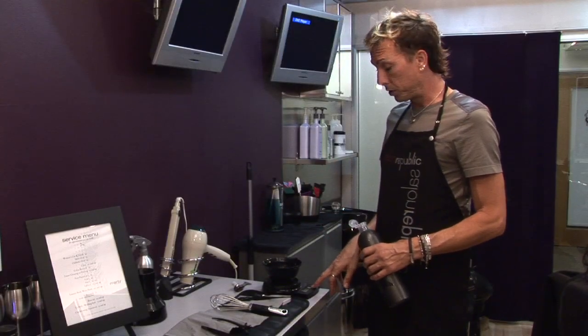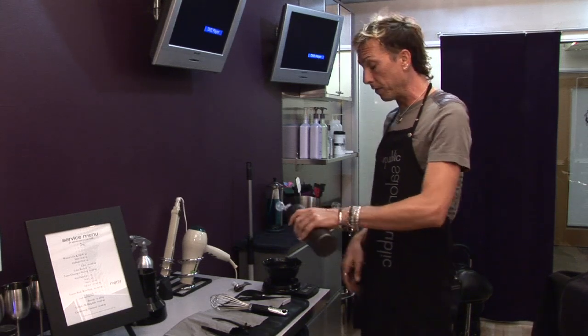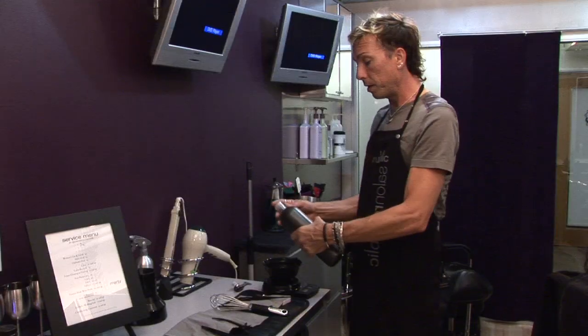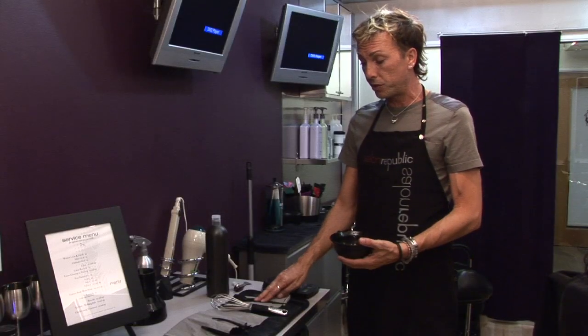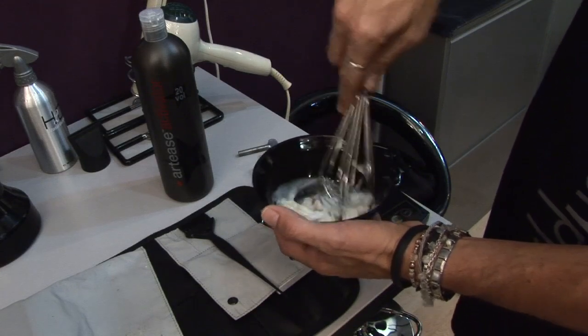You can either zero off your scale so it's back at zero, so you can pour in 25 grams, or you can just add 25 to 25 giving you 50. And you're adding your developer. At that point you can either use your whisk or your tint brush to stir the color. Using a whisk is much quicker and much more efficient.